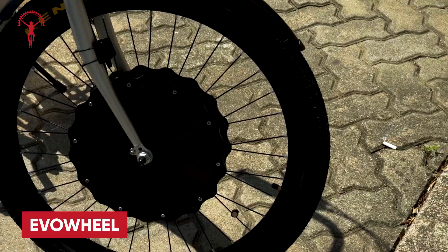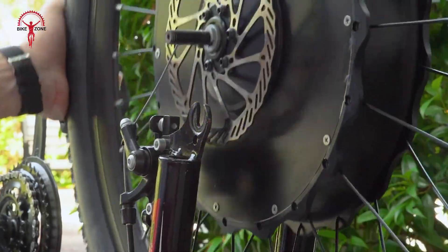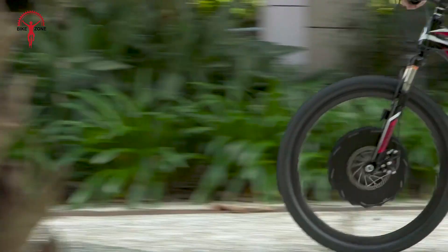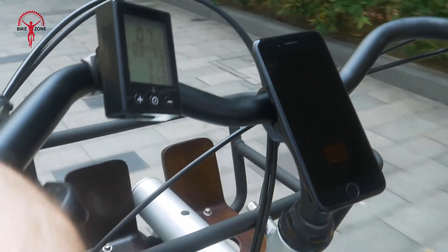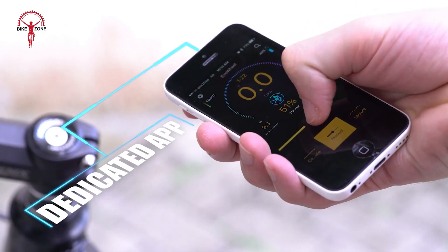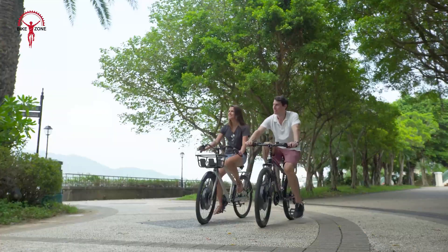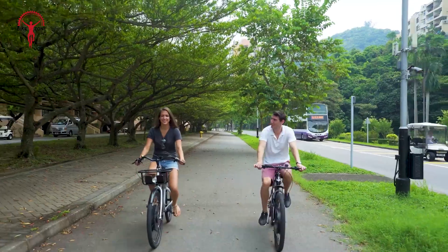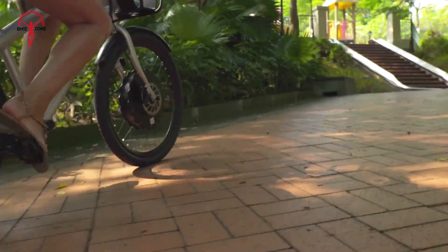Transform your bike into an electric powerhouse with the Evo Wheel, the ultimate e-bike conversion kit that installs in just 30 seconds. Simply replace your front wheel and you're ready to enjoy speeds of up to 20 mph and a range of 54 miles on a single charge. Compatible with over 95% of bikes, including rim and disc brake models, the Evo Wheel ensures a seamless fit. With five customizable riding modes, an intuitive heads-up display for real-time stats, and an app to fine-tune your experience, it adapts to your preferences over time. Safety features like speed alarms and self-diagnostics keep your rides secure, available in multiple sizes and models.